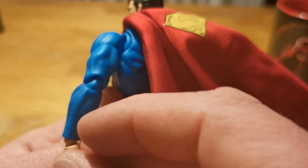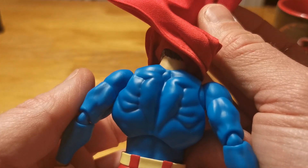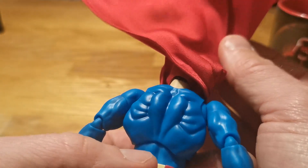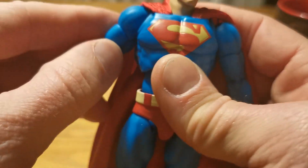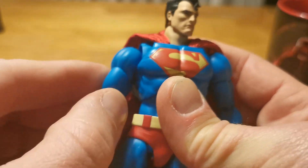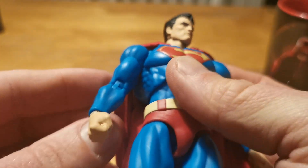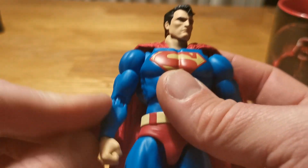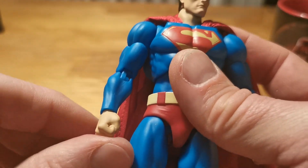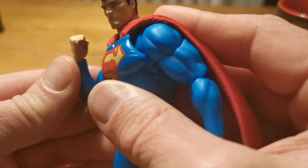Nice muscle definition. The back looks great. He has great movement in the shoulder. You don't have to be afraid to scratch the collar because it's all molded in blue. Great range of motion in the biceps.